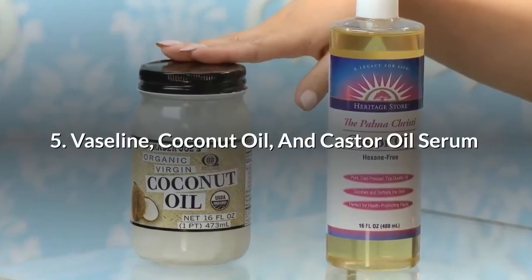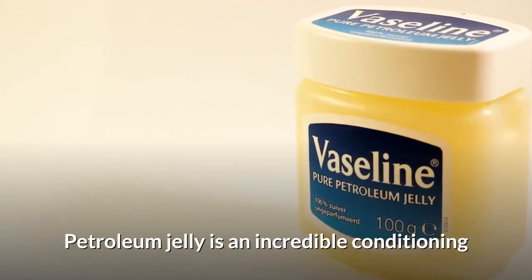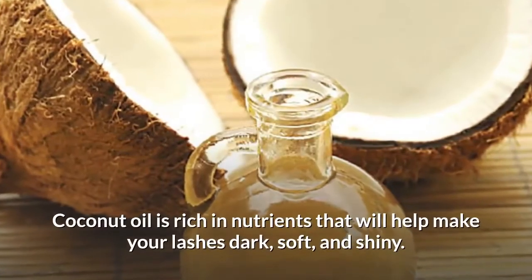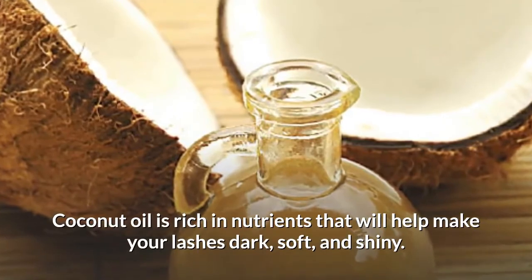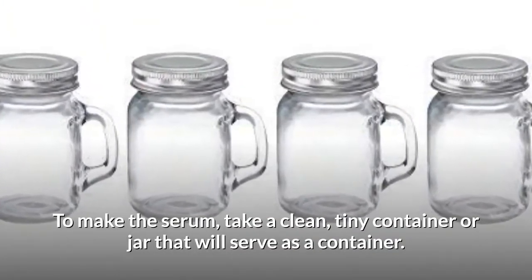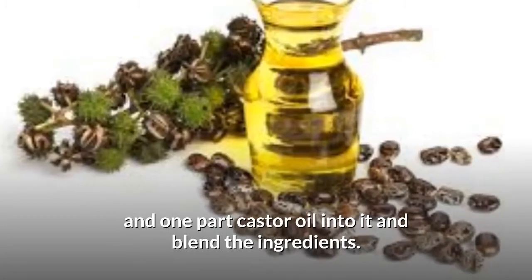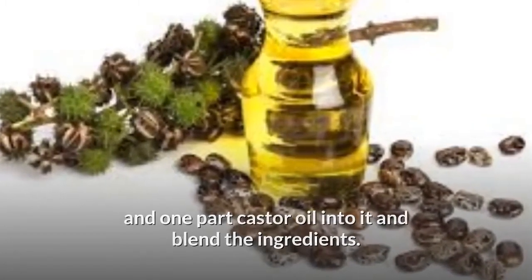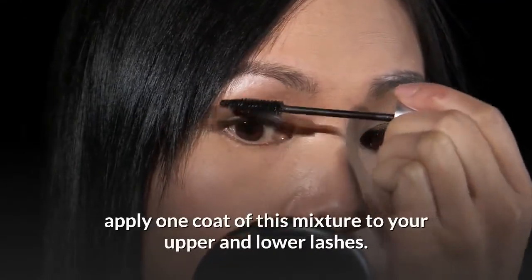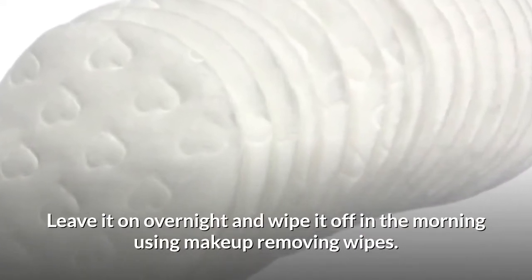Number 5: Vaseline, Coconut Oil, and Castor Oil Serum. Petroleum jelly is an incredible conditioning and moisturizing agent for dry and brittle lashes. Coconut oil is rich in nutrients that will help make your lashes dark, soft, and shiny. Take a clean, tiny container or jar, add two parts Vaseline, one part coconut oil, and one part castor oil, and blend the ingredients. With an eyeliner brush or a clean mascara wand, apply one coat of this mixture to your upper and lower lashes.